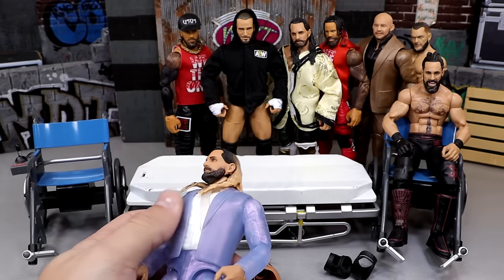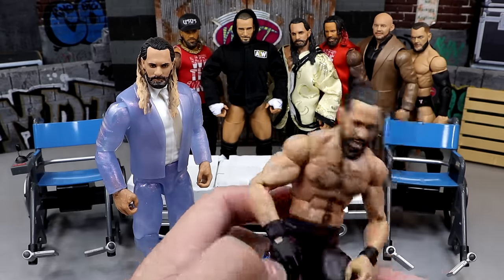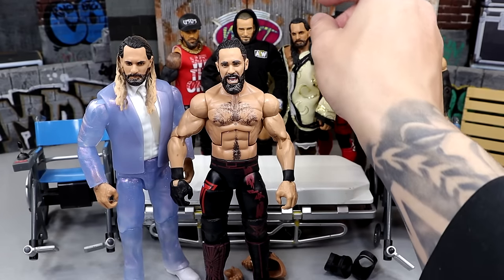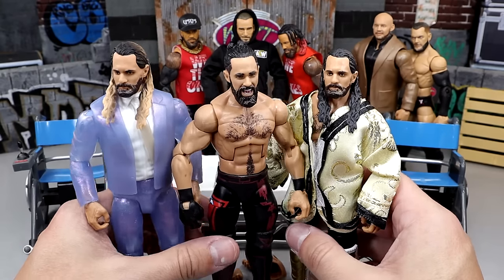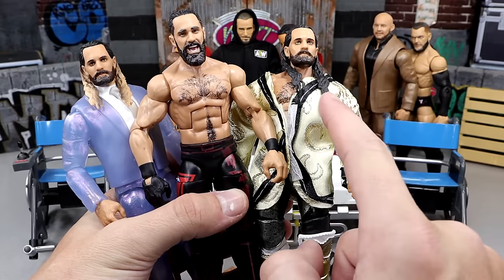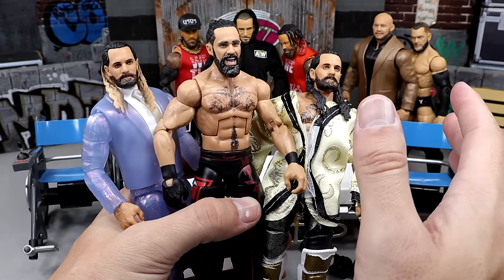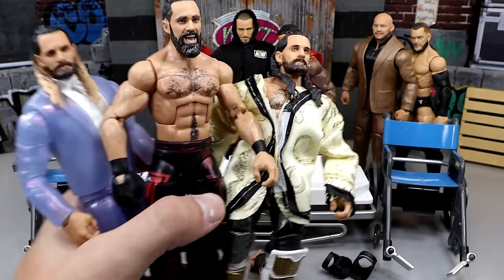Next up we have Seth Rollins - a few Seth Rollins in here. We have the Invisibility Cloak Rollins that I found on a toy hunt, and then we also have this Elite 93 Rollins. I didn't want to use my Ultimate Edition, so I have an extra Elite 99 Rollins. I'm thinking we do a trifecta - a little triple head swap. I like the smiling head sculpt from Elite 93 better than the Elite 86 version because the era fits better.